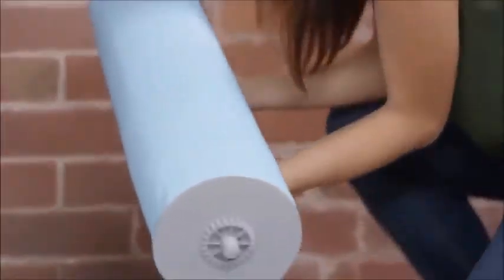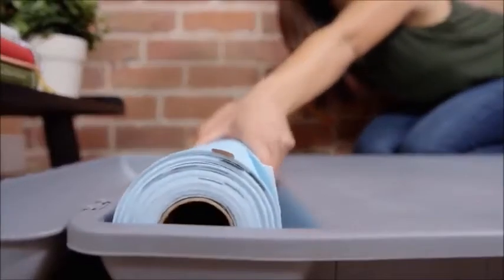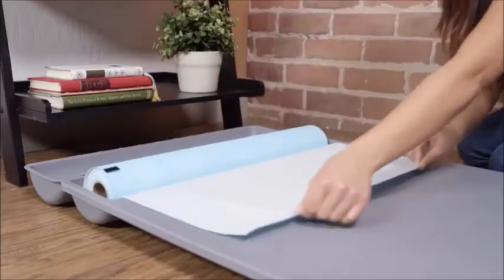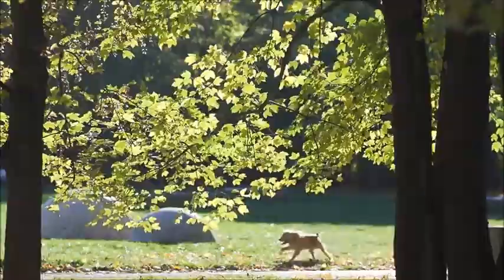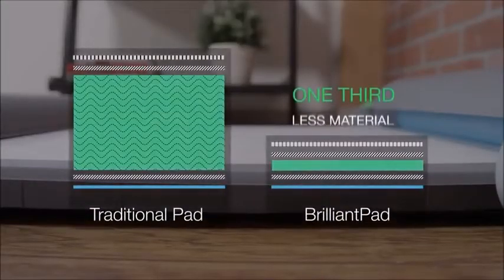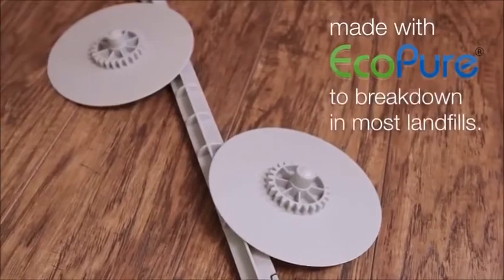Then disposal is fast, easy, and clean. Simply replace the used roll with a new one. Each roll equates to 27 traditional pads. Brilliant Pad is also better for the environment — the pads use one-third less material than traditional pads, and the end caps and rods are biodegradable.